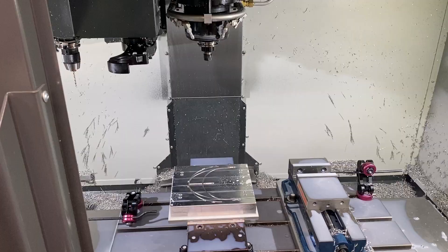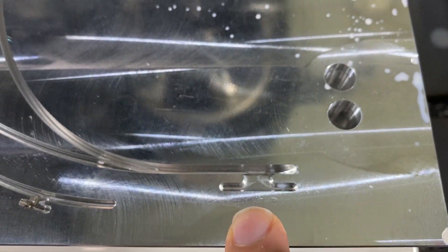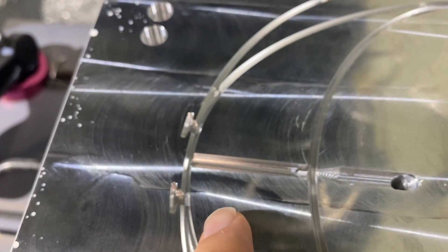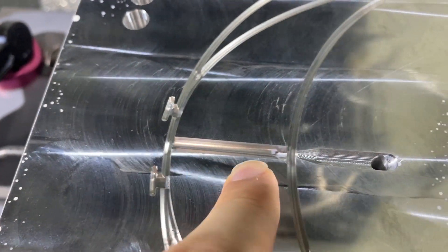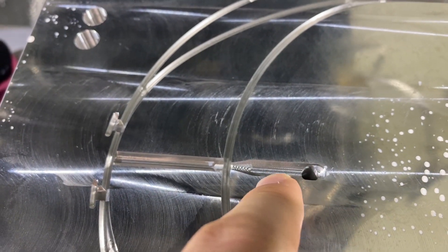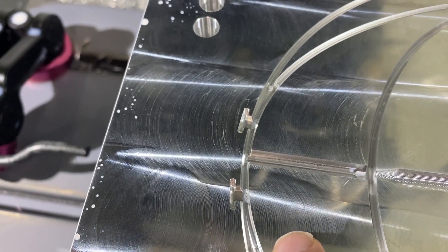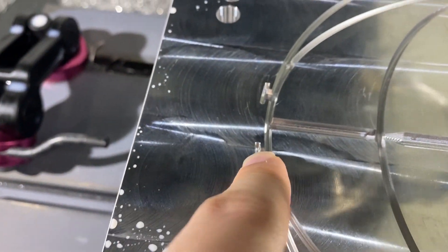A couple hours later we have the cavity work done. Everything's nice and smooth in there — it's kind of hard to film this type of thing. The center sprue is done, and the last thing I've got to do is run a little program or tool path that takes 10 minutes to come in here and clean that up. I could make it faster but I'd rather just get it done. Let me zoom you in.